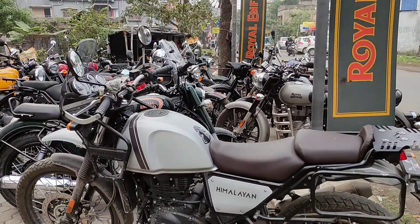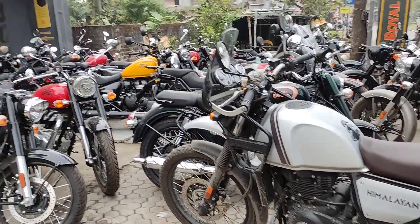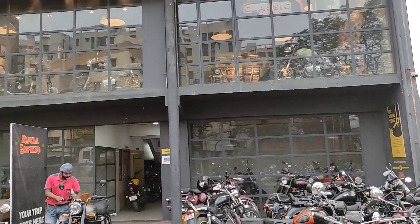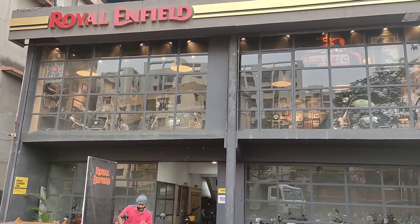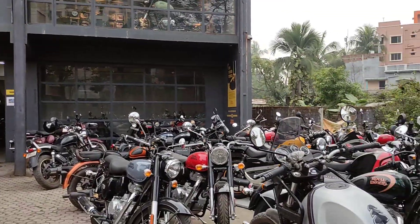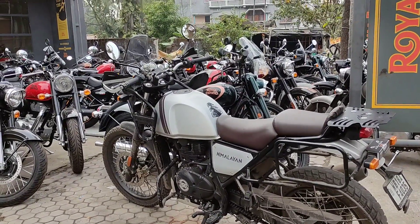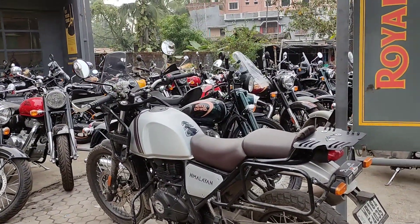My bike is at the service center now. They have noted the problem. Obviously I won't get a solution today, so I'm going to leave it here and we'll wait for the call. I hope for the best.